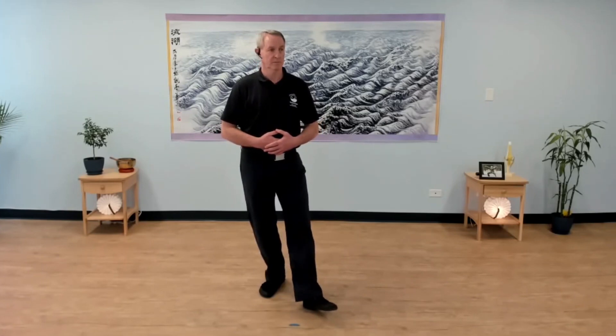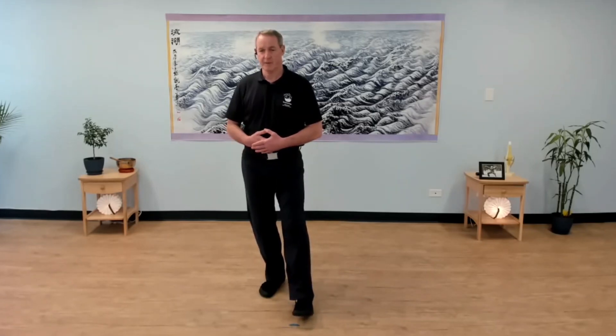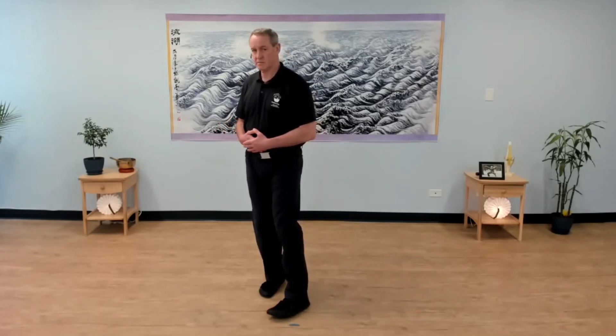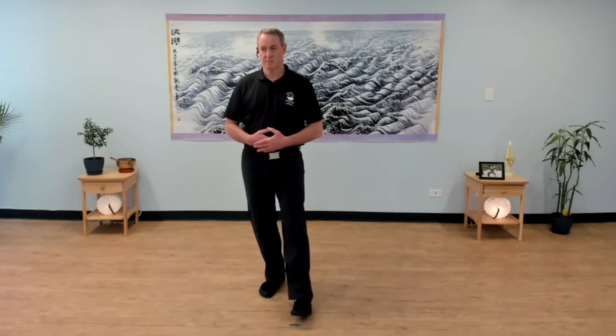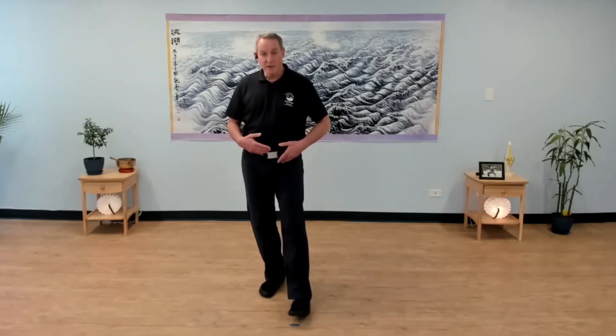No weight shifts, no steps. So you can place your hands on your belly. We rotate out, rotate in. That's it. Hip straight ahead, rotate out, rotate in. So rotate out, rotate in. And what you're doing when you do that is moving your hips, leg, and foot as a single piece.